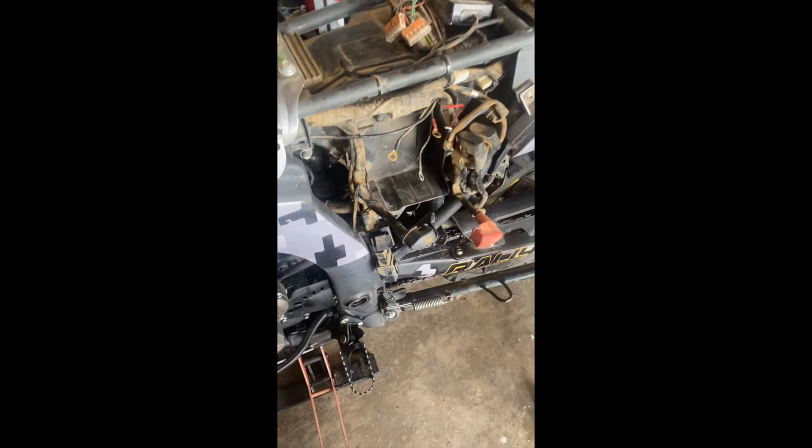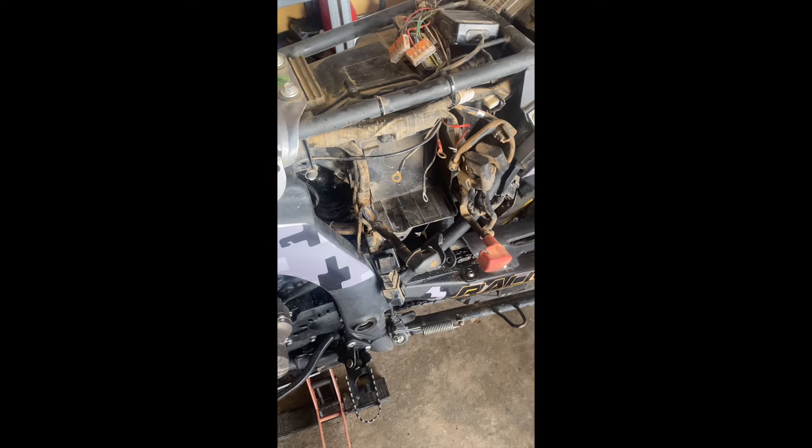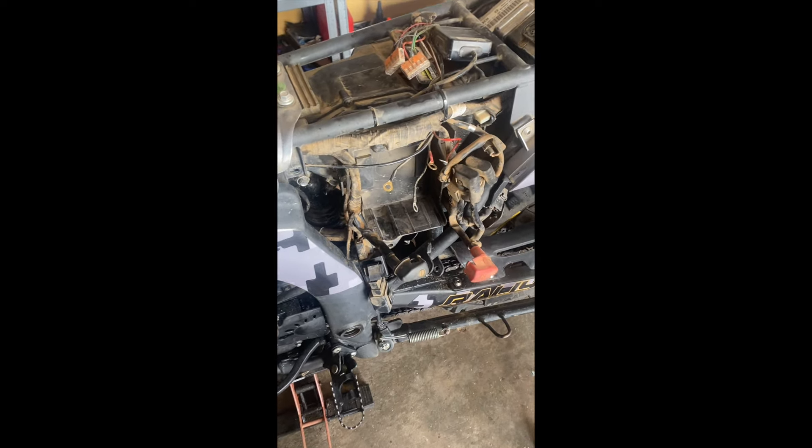Okay guys, sorry about this - slight boo-boo. I've been filming away and I didn't realise I'd set my camera by accident to slow-mo, and it's all wasted footage. So I've got to recap what I've done, which is not what I intended.